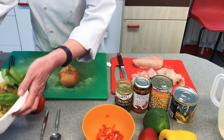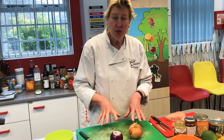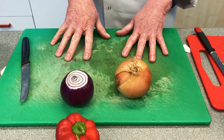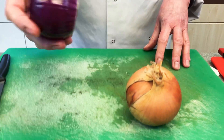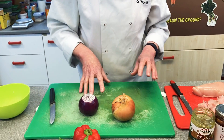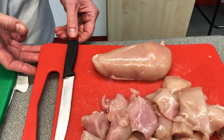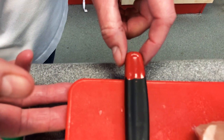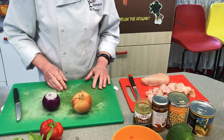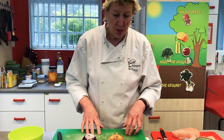I've washed my hands and got my apron on. What I want to show you today, which I'm really passionate about, is using the correct boards. The green board is for what I call smelly vegetables — things like onions and garlic. I would never use this for fruit. Then when I cut up my raw chicken, I use a red board for raw meat, and a knife with a red handle so I know it's for raw meat. This is really important — lots of people are not doing it, and it causes cross contamination.